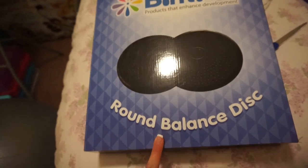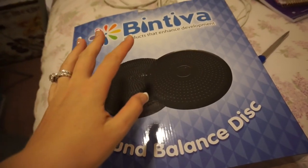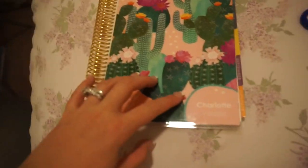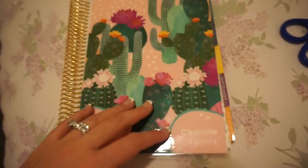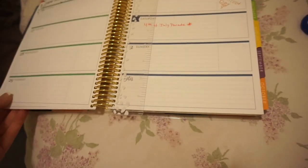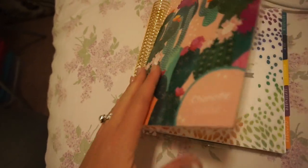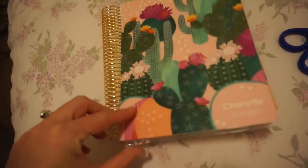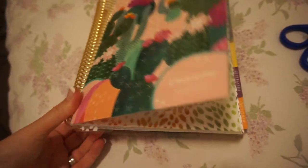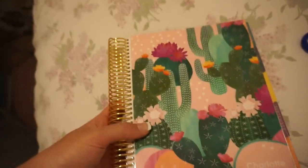I got these cool round balance discs for flexible seating — these are going to be floor seats and I got eight of them. I also wanted to show you my Erin Condren planner — I'm obsessed with cactuses. I got the life planner because I don't like doing lesson planning in a notebook, but I do like to write down all my meetings, appointments, and due dates in a planner like this so I can make it work for both life and work.